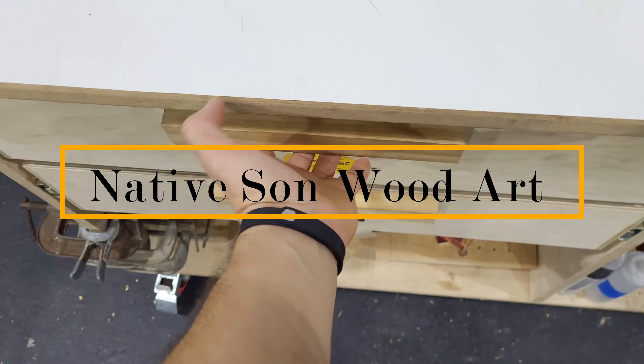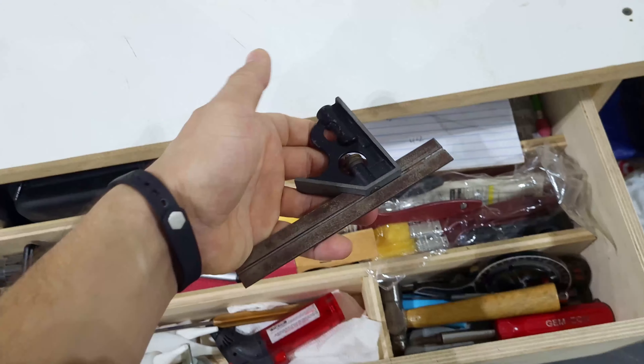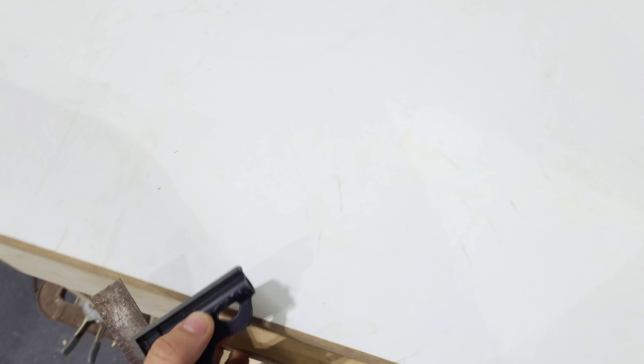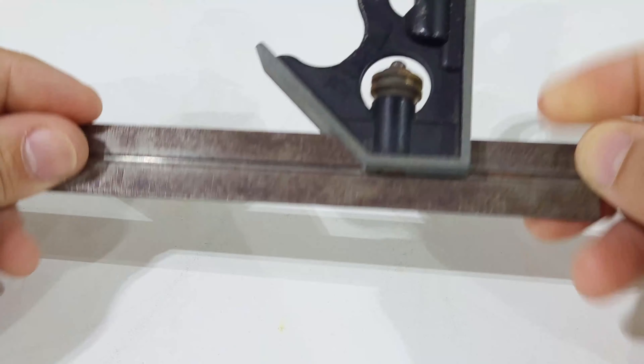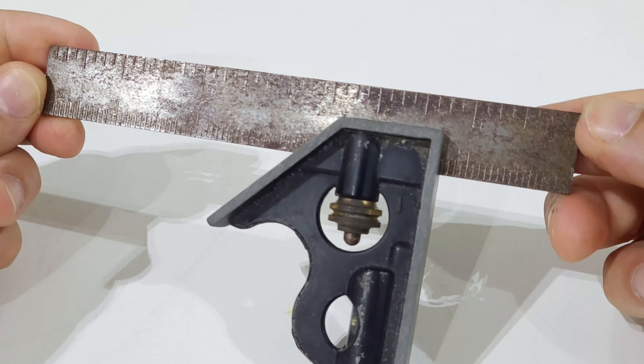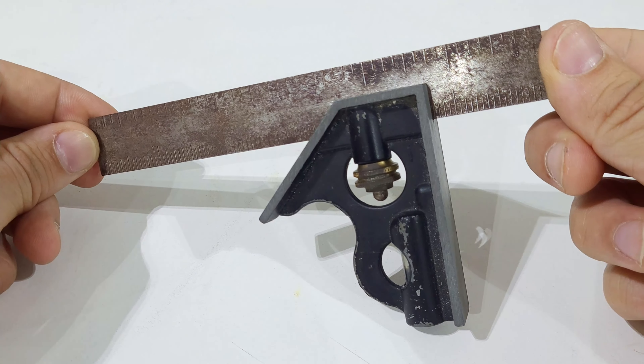Do you have an old tool that kind of works but could be better? Well, so do I. In this video, I'll show you how I'm going to fix up this old combination square. I got this old combination square from my uncle many years ago, and while it's functional, the rust on the ruler makes it not the best to use or look at, so I decided to pretty it up.